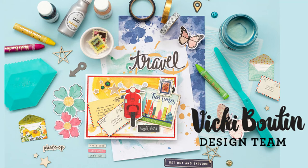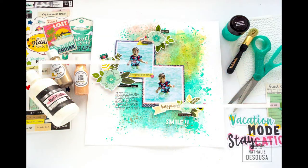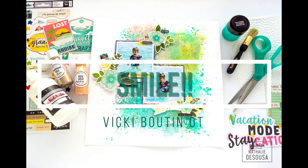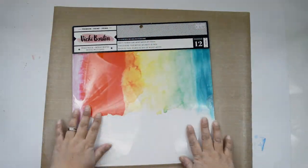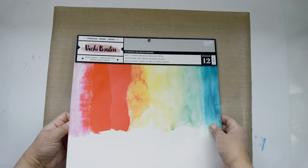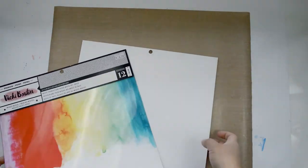Hi there and welcome to my channel. Today's project is for the Vicky Boutin design team and I'm going to show you an idea that I started just playing with mixed media. I'm going to start with a piece of foundation paper and use it as is.